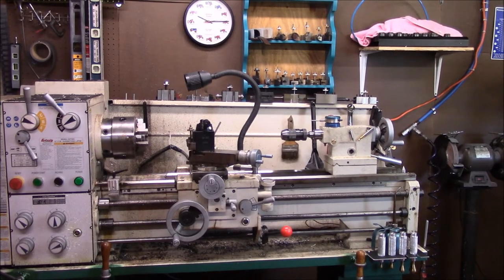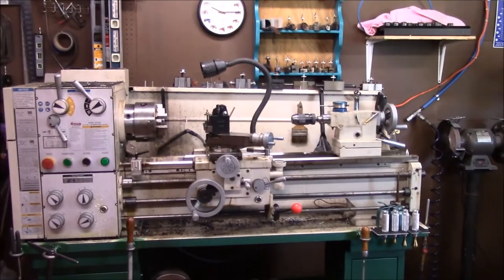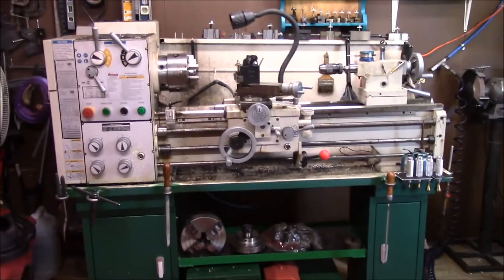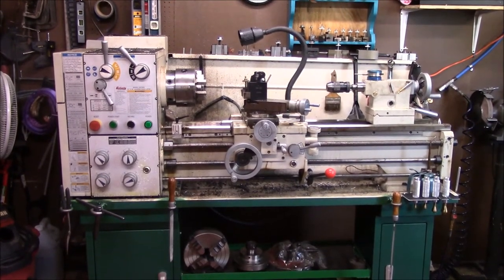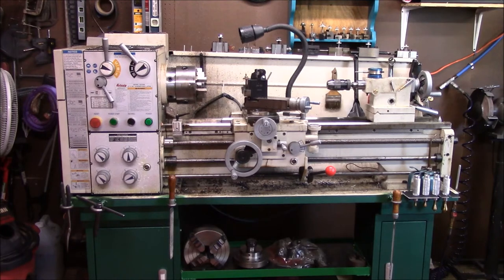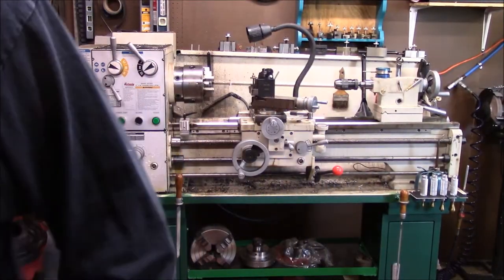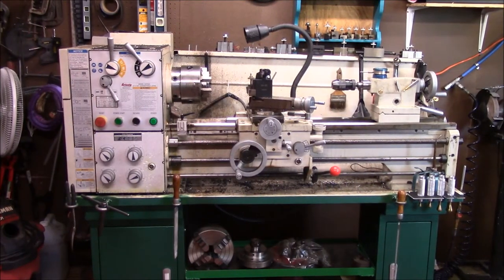I'm going to call that a success. I pulled back on the lathe here and I'm going to do a little walk-through mini tour of my lathe and what I've done, why I've done it, and all that. Let me walk back around and check my viewfinder — I'm really bad at getting stuff out of view. I'm going to go from right to left on how I've got my lathe organized.